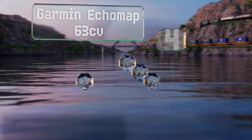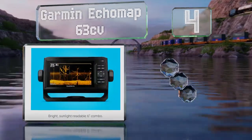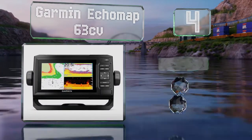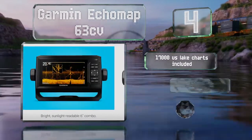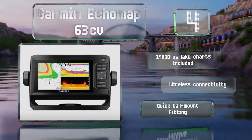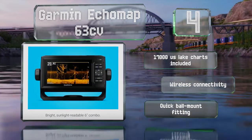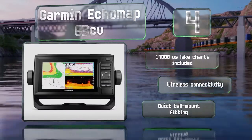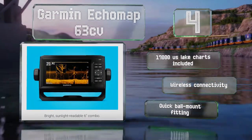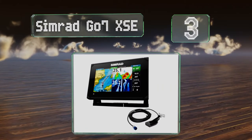At number four, if you want something capable of communicating with every other device on your boat, the Garmin Echomap 63CV might be worth a look. Its NMEA network gives you feedback on engine data, can control your autopilot, and will integrate with your radio and AIS for easy communication. It includes charts for 17,000 US lakes, offers wireless connectivity, and is equipped with a quick ball mount fitting.